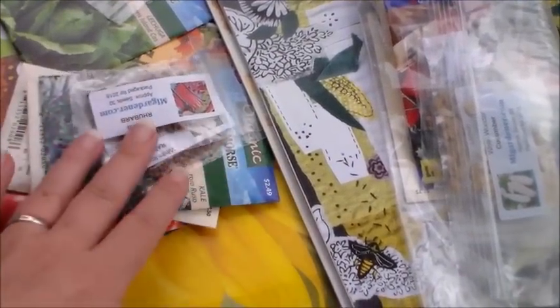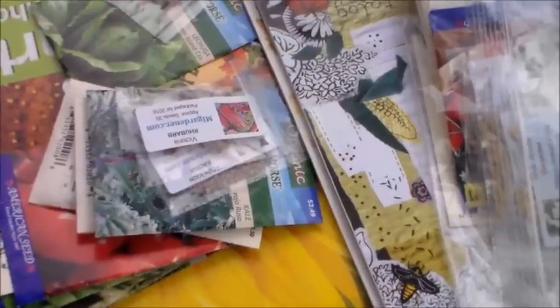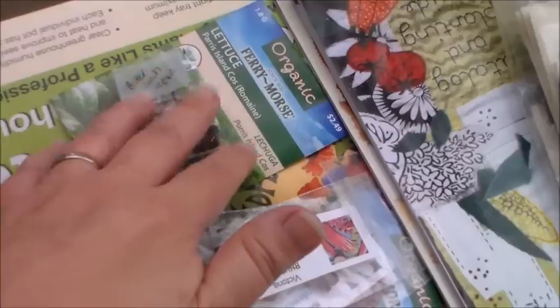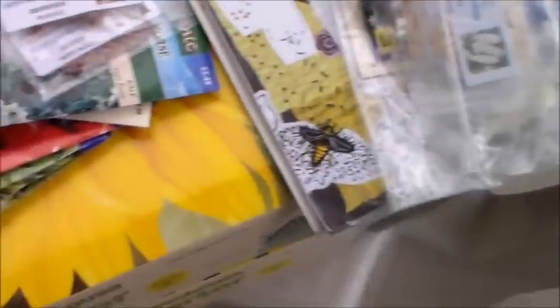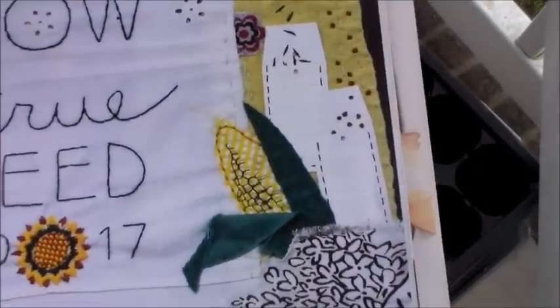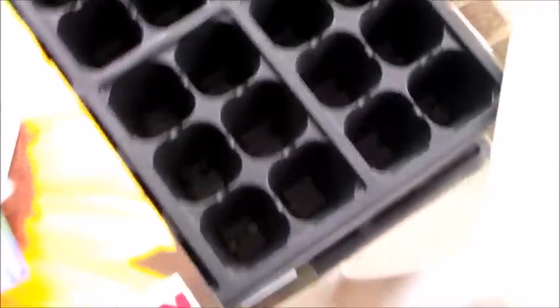I did the grab bag and then I did the seed swap with Big Family Homestead — I still haven't gotten those in the mail yet. I also have other seeds I had around, and I was told lettuce you have to direct sow. I have everything organized, and I also have a So True Seed catalog — they're a local company out of Asheville and a really good company.